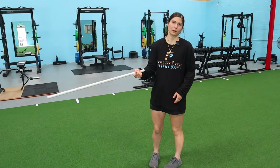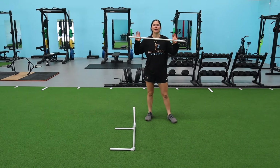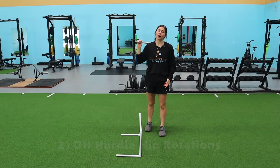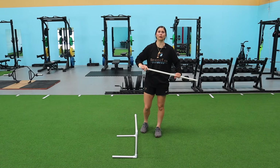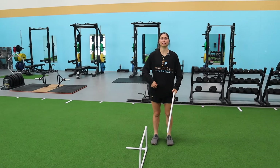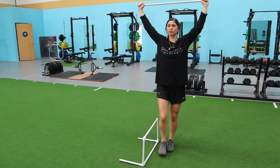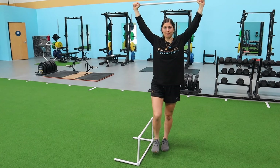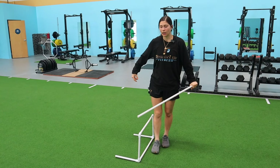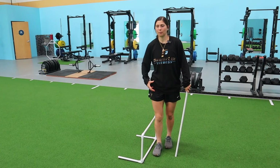Exercise two is for hip mobility. We have a PVC overhead again — you can use a dowel or broomstick. With more advanced athletes, I'll hold a 10-pound plate overhead. Same idea: torso stays tall, core engaged. One leg goes over the hurdle step and brings it back, getting that triple flexion. I'm working that hip — fire up your glute as you do this.